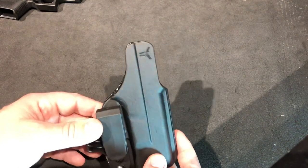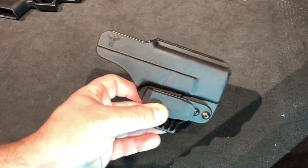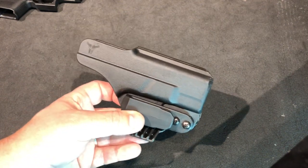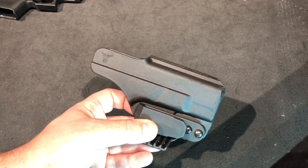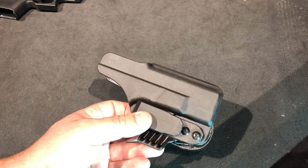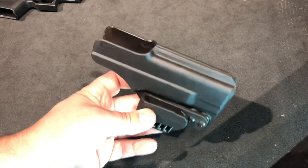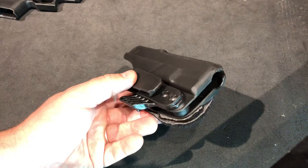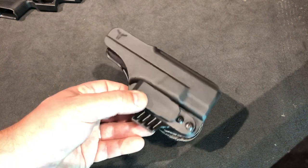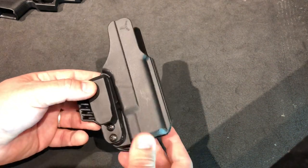I really like that they have these in stock. You order from their website and it ships the next day — it was here in four or five days, so zero wait time. I like that it was affordable. I think this holster was $45 or $50, which is a little more affordable than some of the custom made-to-order options out there.